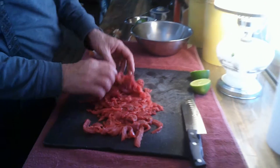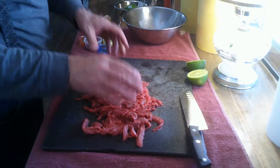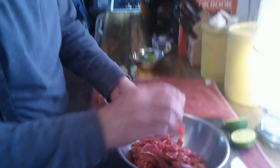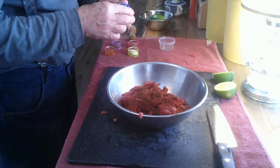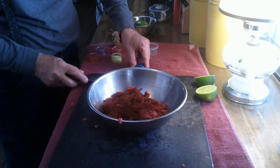So today I'm gonna do kind of a twist on beef fajitas. I've got about a pound and a half of beef bottom round roast that I sliced up really thin. I'm gonna just throw that into a bowl here — this is getting good, I can feel it. I've got about a tablespoon of chili powder, throw that in. I also have a little bit of cumin right there.